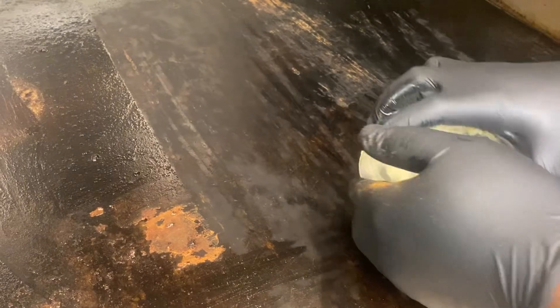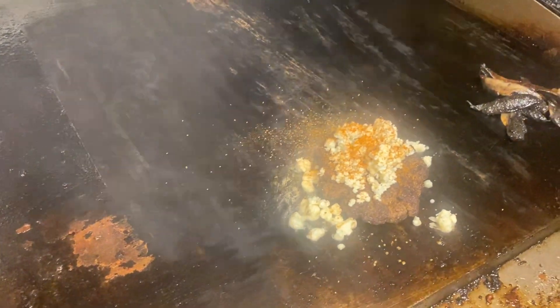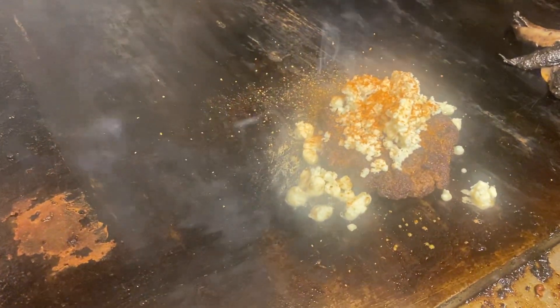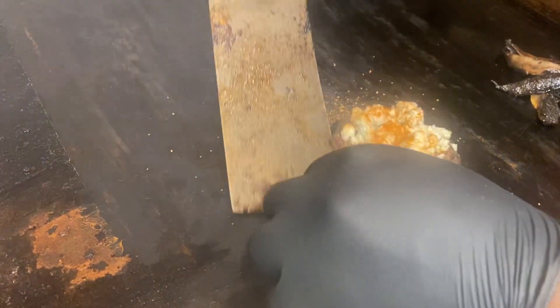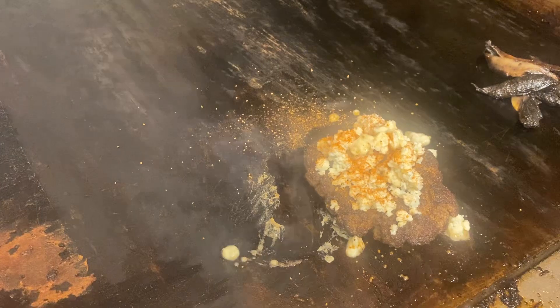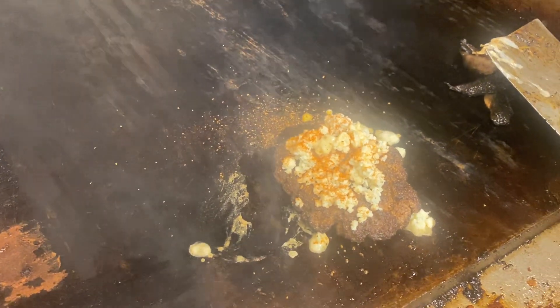Using the yellow disher — he's already pre-measured this — the yellow disher, the same size we use for the pimento, will be used for the blue cheese. Make sure it's a different scoop; don't share the same scoop. After the blue cheese goes on, we hit it with the cajun spice.